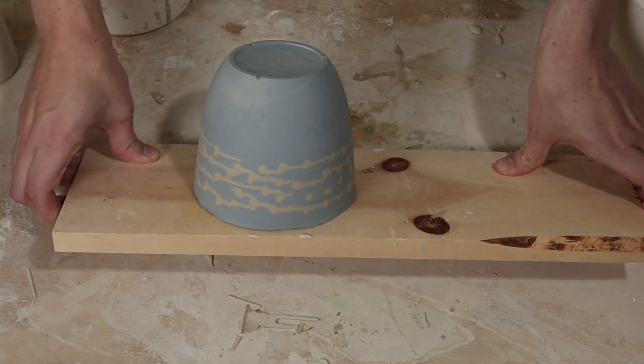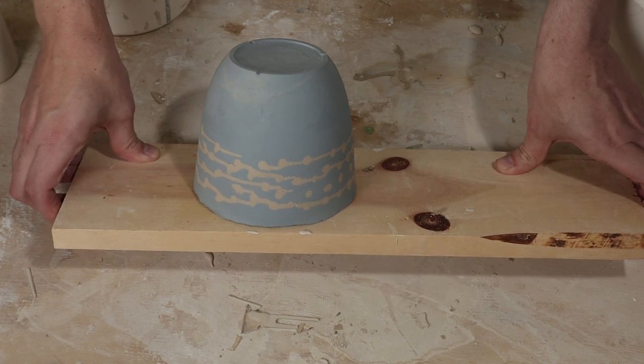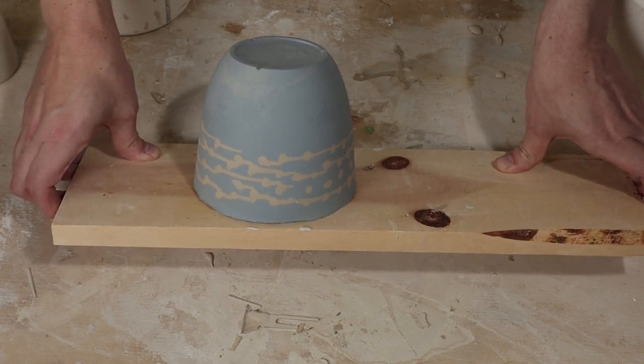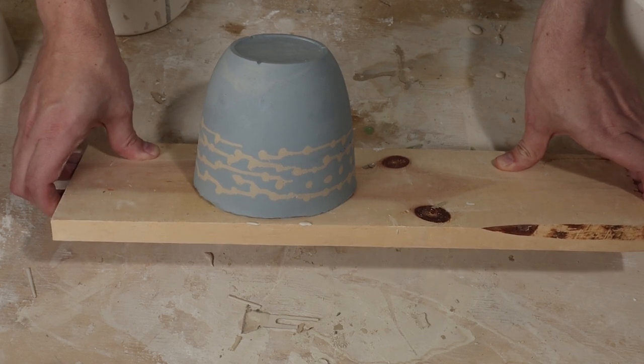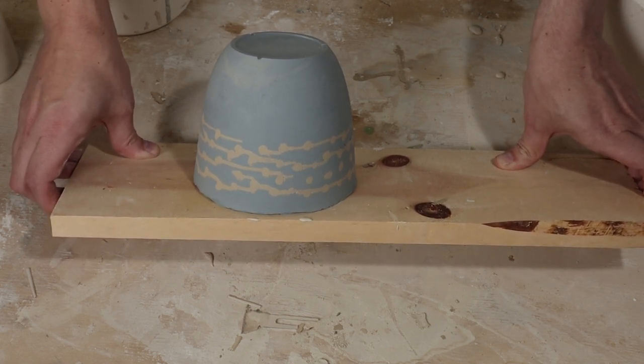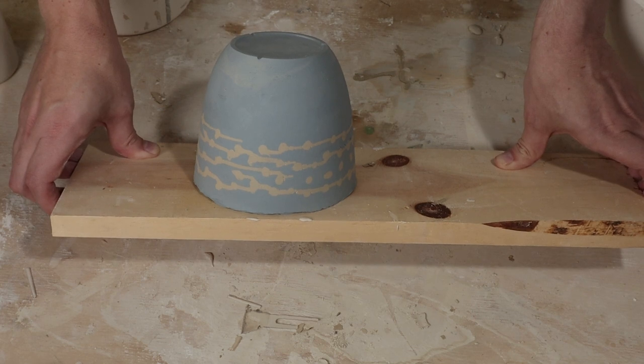I will clean up the rim when it gets a little bit firmer, and then we'll let it dry, biscuit, and fire it. I hope you found this interesting — I thought it was a fun experiment. I'll probably try some others like these. If you have any questions about this, please leave a comment below. I'd be happy to answer it.